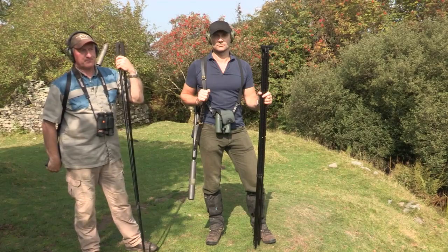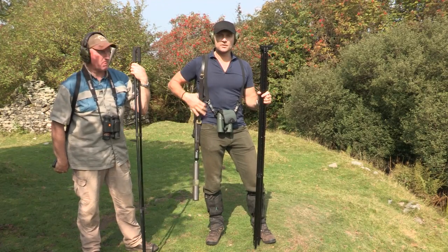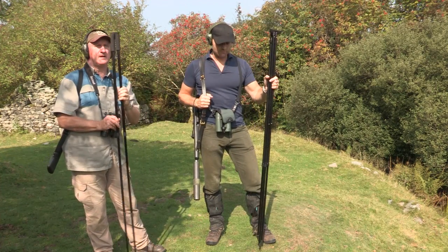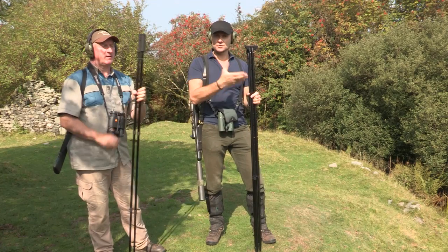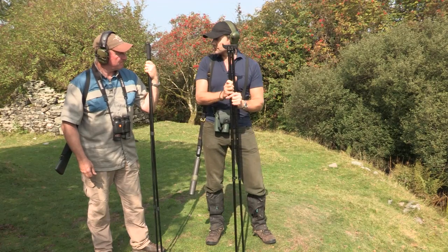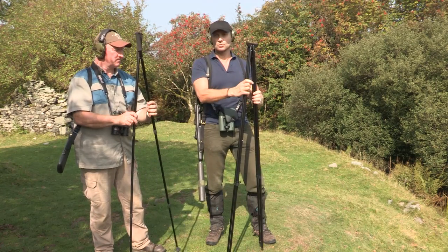I'm Peter Jones, editor at County Deerstalking, the online magazine for deer stalkers. We're in Wales and I'm joined by Andrew Venables from WMS Firearms Training. Today we aim to show you how to shoot more accurately from four basic shooting positions: standing, kneeling, sitting, and prone. First we're going to discuss shooting sticks and shooting from a standing position. We're both armed with different types of shooting sticks — I've got what we call the quad pod.